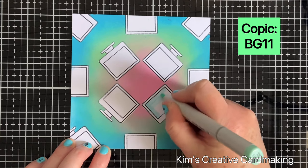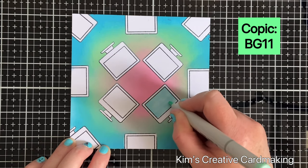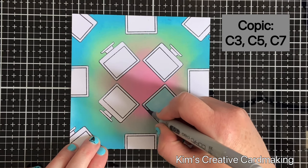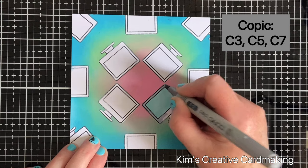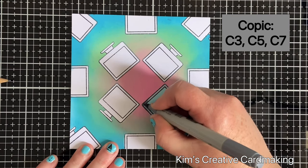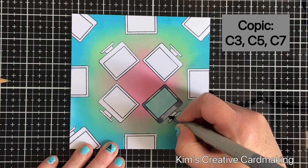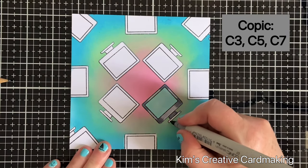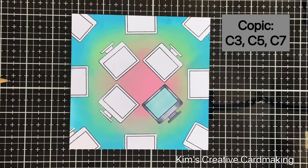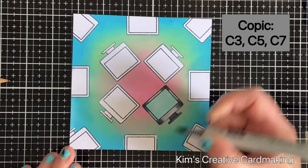I started with BG11 for the inside of the monitor — a nice light color — and I'll be able to stamp on top of this with a different Lawn Fawn stamp shortly. For the outer screen area of the monitor, I'm going to use C3 first, then C5 on top, and C7. Once I have those three cool grays down I'll blend them out and add a bit of the same color on the bottom of the monitor. I thought it was good to have all the computers the same, so I'm showing the coloring on one and will fast forward through the rest.